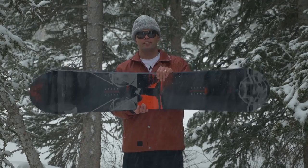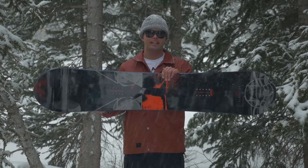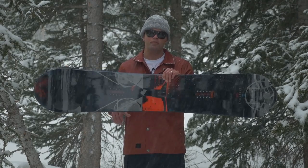This board has a mid-wide width, which is great. It's a little wider if you have a bigger foot so you don't get toe and heel drag, and also if you like a little more board underneath your foot it's perfect. Gives you more float in the powder.